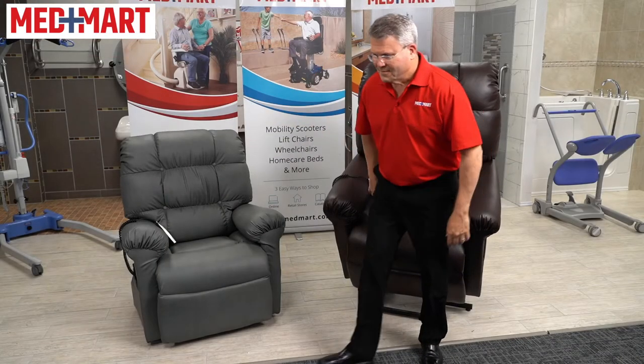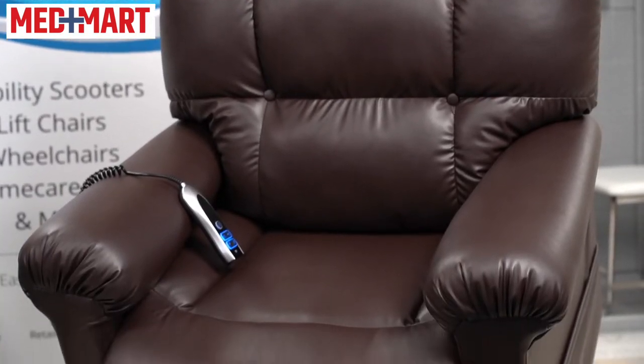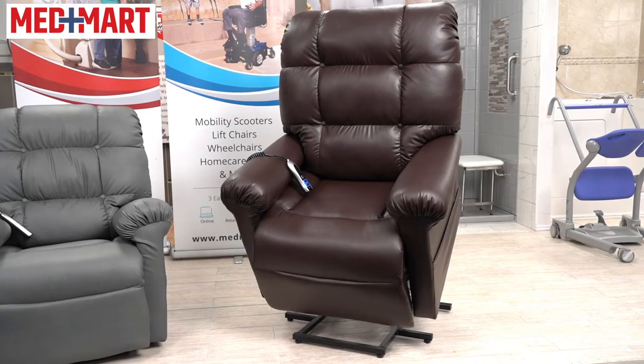Do you have trouble getting out of your chair? Are you looking for a safer way to stand up or to sit back down? MedMart is proud to introduce the new Rise Up Aura Luxe lift chair, and it might be perfect for your independence at home.